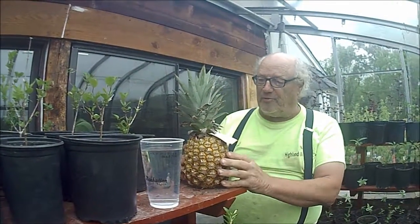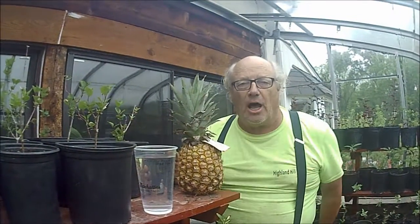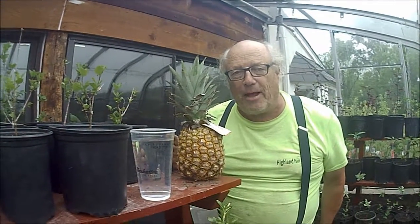And this is like a repeat process. We'll eat the pineapple itself, and the top we'll sell to some unsuspecting client that comes in here to buy a pineapple tree.